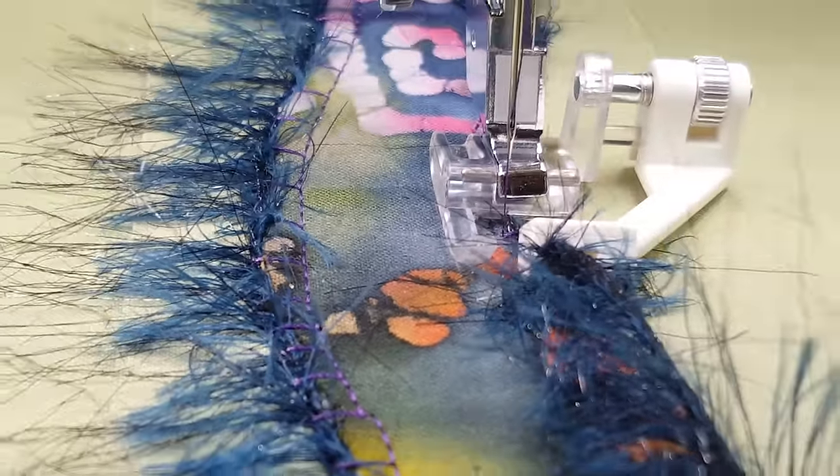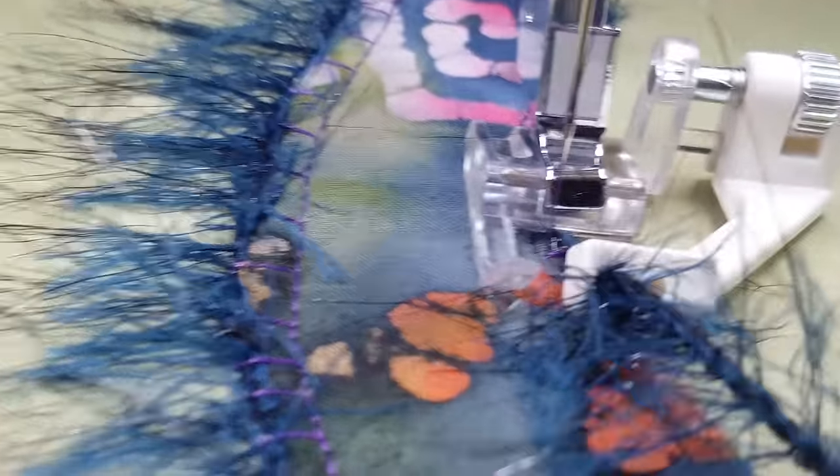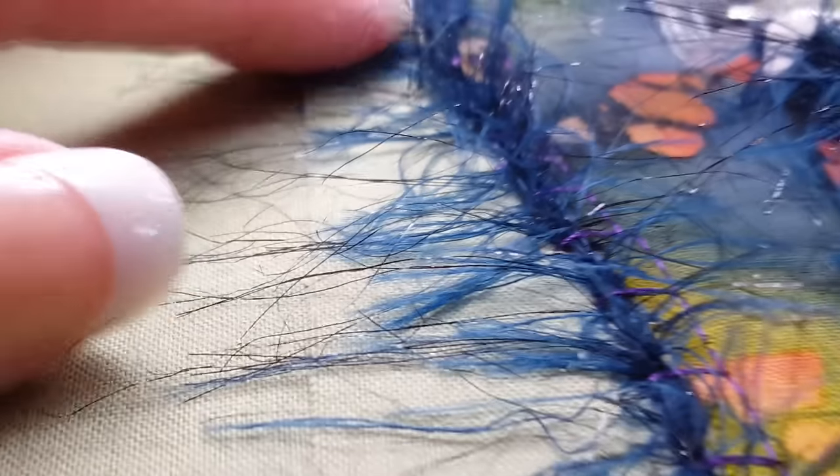Here I have our sequins and ribbon foot and the eighth inch accessory guide, which has two openings. I'm using the eighth inch opening for this eyelash yarn, which is really, really fun to look at. Isn't that cool? And this is it after I've stitched it on.